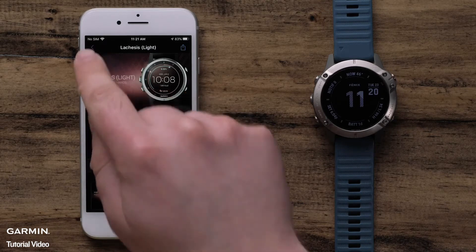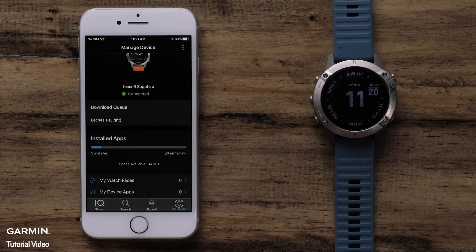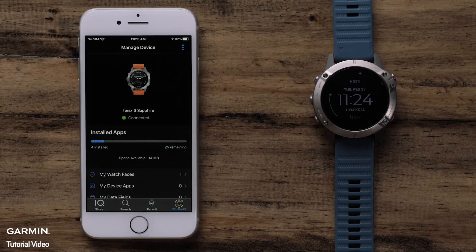The installation will begin and will take a few minutes to complete. To check on the status, you can go back to the main KinectIQ screen and press on the My Device icon. When complete, the watch face on the watch will change automatically to the installed one.